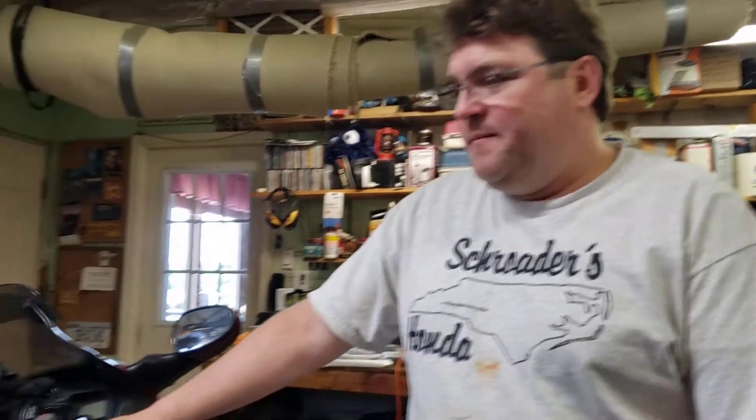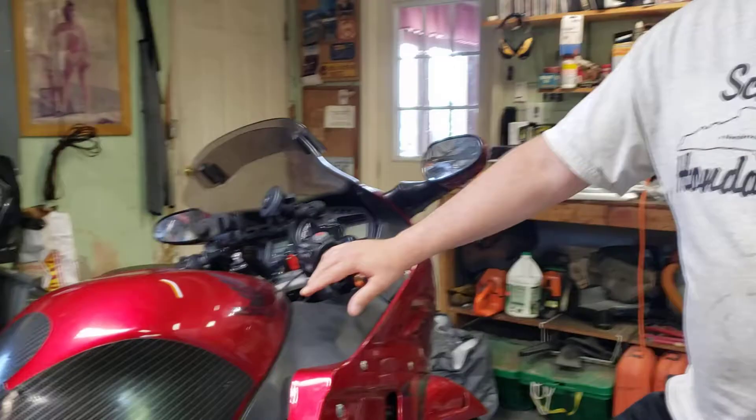Some people have asked how my Quad Lock works and I'm going to show you here. It's quite ingenious, simple, which is always good, and it's very secure. I've got over 4,000 miles now on my CBR right here. I went to Arizona from Illinois and back, and this thing held my phone and charged my phone just wonderfully.